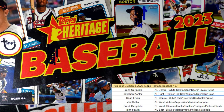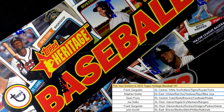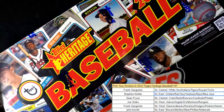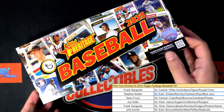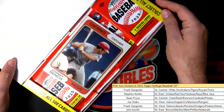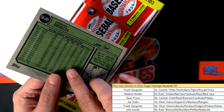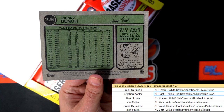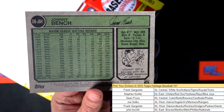Just fun stuff around here, getting ready to hit something big. I wonder what kind of box topper we get this time in Heritage Baseball — nice, Johnny Bench! Really cool. I really like seeing their autograph up here, that's great.